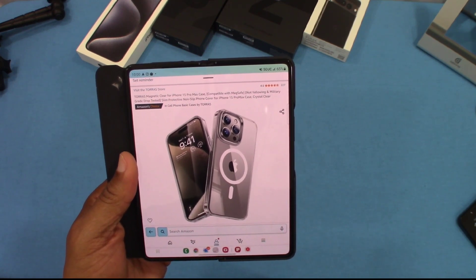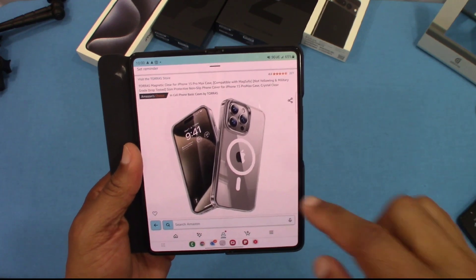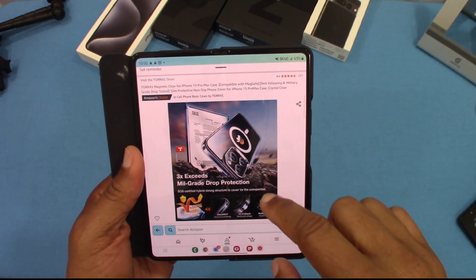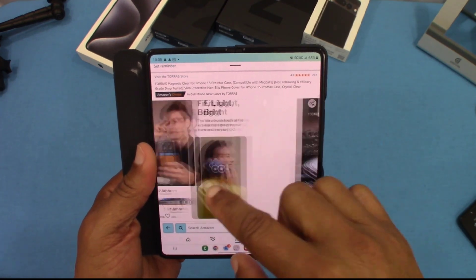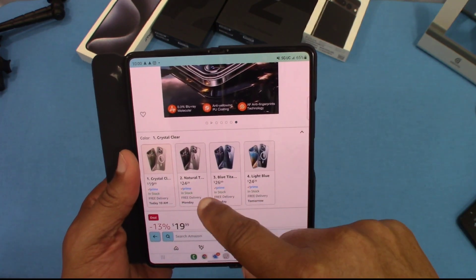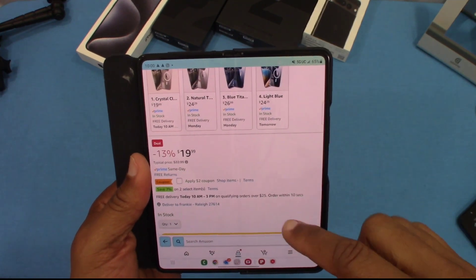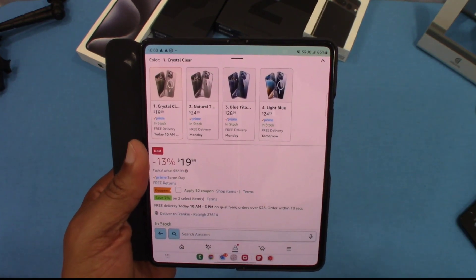Non-yellowing, slim, protective, military grade drop protection, crystal clear. Here are some pictures of the case. Strong Magnet MagSafe — exceeds military drop protection three times. I'm not going to try to test that, but that's what they're claiming. You can get it in natural blue, light blue, and crystal. I got the clear — I've been on the clear case kick for a minute. It's $19.99 with a $2 coupon available, and you get it on Prime. I'll put the link in the description.